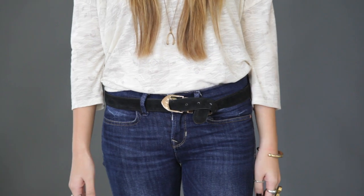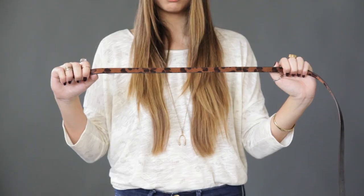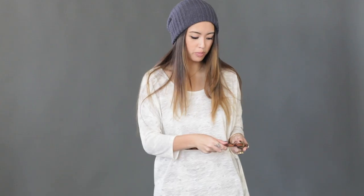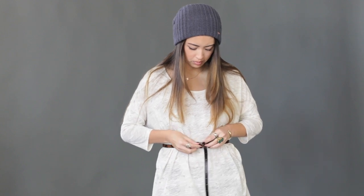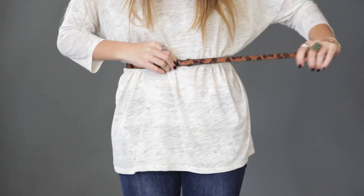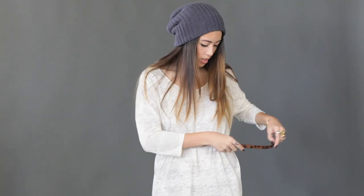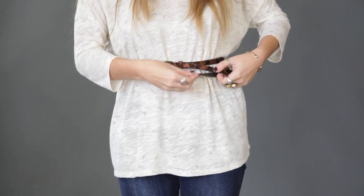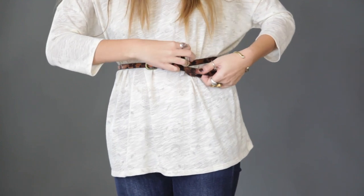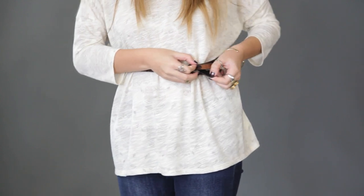And that's how you have the knot belt. Next is called the round and around belt, ideal for skinny belts. First, you buckle the belt, pull the belt across, create a loop, and then with the end of the belt you're going to go over and under, bring the end of the belt through the loop.